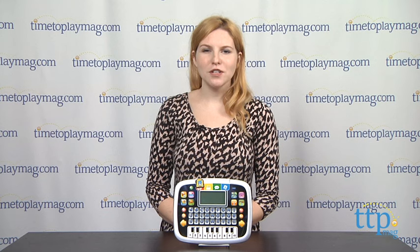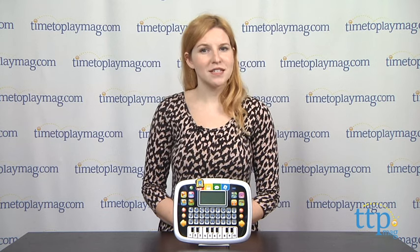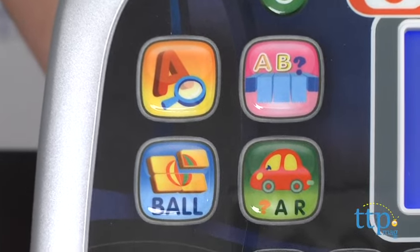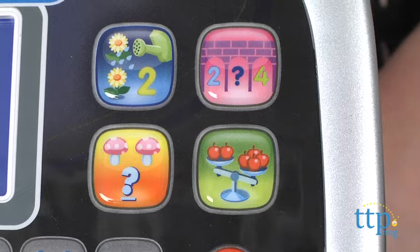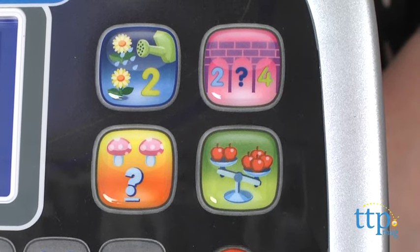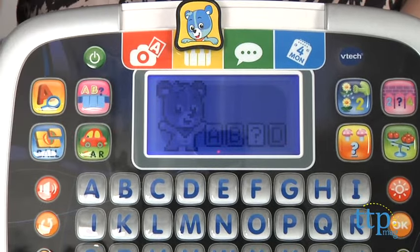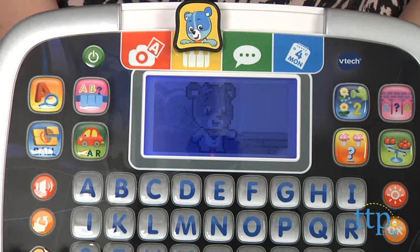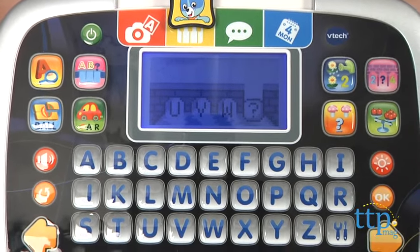The tablet also features eight other activities, which can be accessed by pressing the colorful buttons on either side of the LCD screen. Language activities include hidden letters, letter bridge, picture puzzle, and word party. Math activities include planting fun, number bridge, counting fun, and more or less. Number and letter bridge, for example, are similar in that they both require your child to select the next consecutive number or letter in the sequence in order to help Cody the Smart Cub build and cross a bridge.